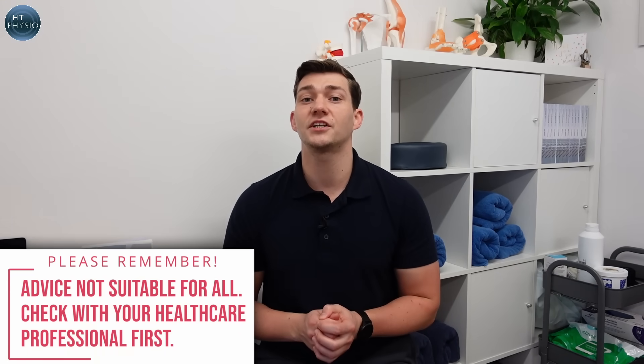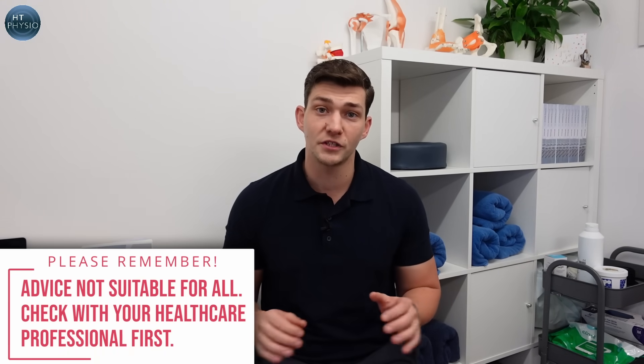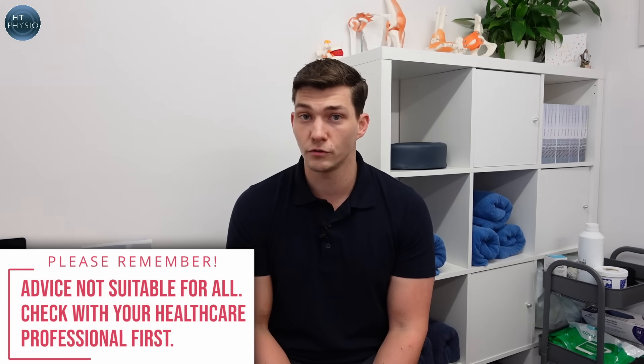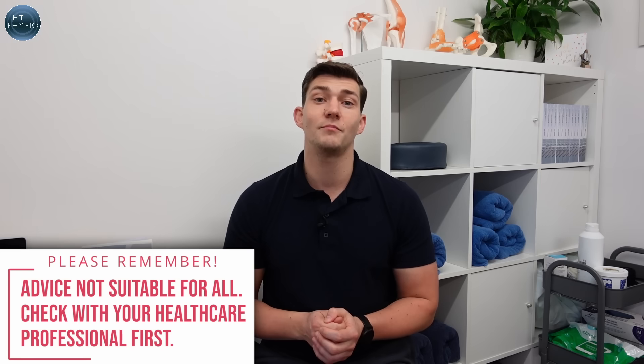Before I show you the exercises, I just want to let you know these are not going to be suitable for everyone with knee arthritis. Make sure you get checked out by your doctor before you give them a try, and if they cause you any pain just avoid them and don't do them if it's against the advice of your healthcare professional. Anyway, let's have a look at the exercises now.